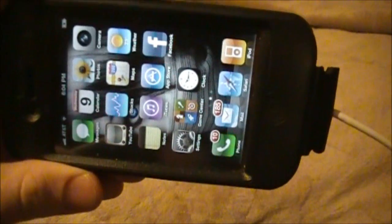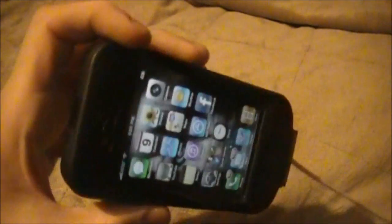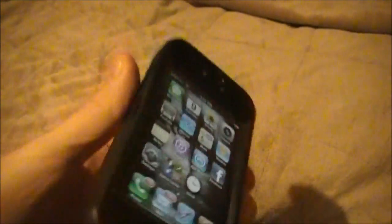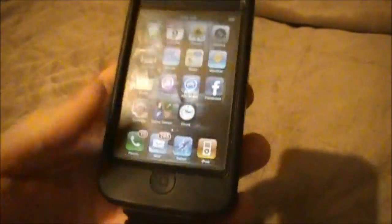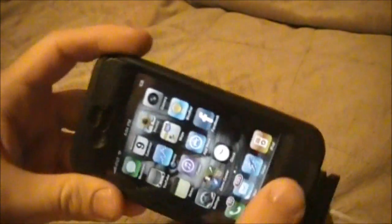Now if you guys don't know, this is the iPhone, made by Apple in California. I'm sporting the OtterBox Defender case — pretty nice one — but anyway, that's off subject. Let's get back to the iPhone DFU stuff. We're going to hold down on the power button and the home button.